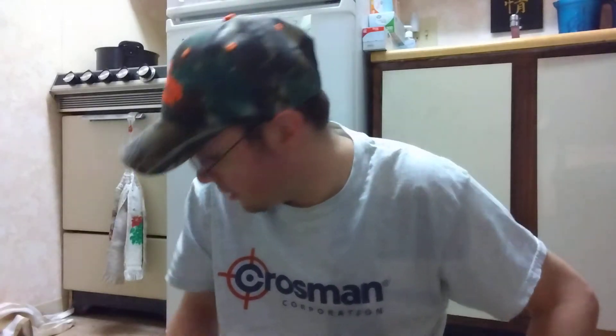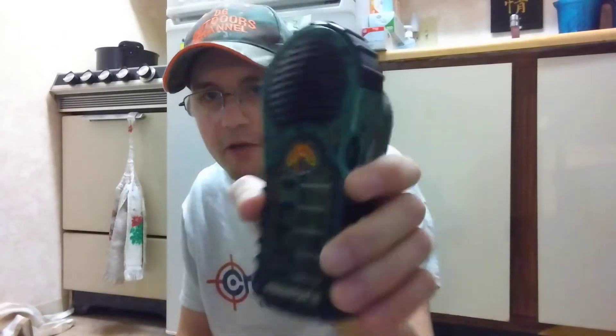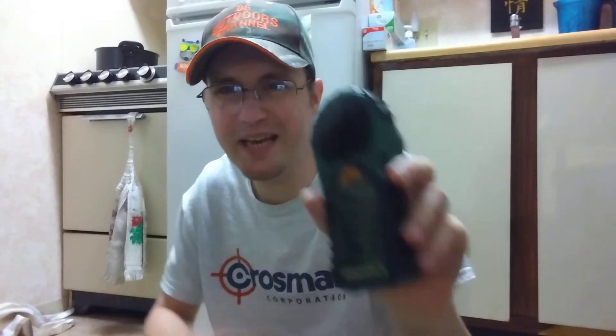Hey y'all, welcome back to the DG Outdoors channel. I got this in the middle of the day — this is the Cass Creek Predator 2. When I talked about my last review it was like the green model. This is really cool; this is like their next step up from the ergo series. Number one, the calls are longer. You can actually attach an amplifier speaker to this.